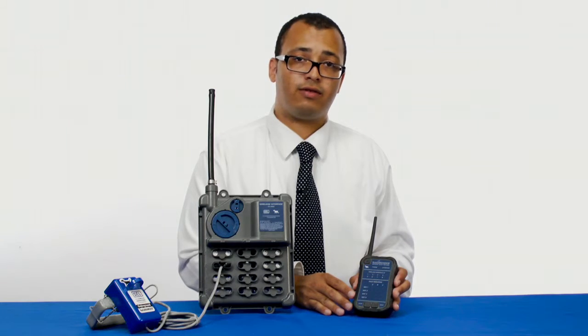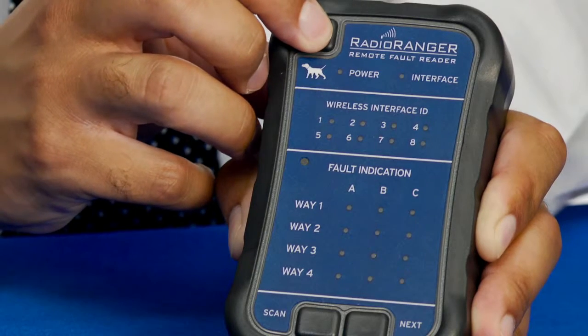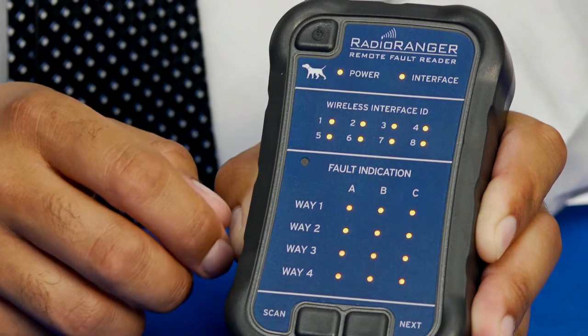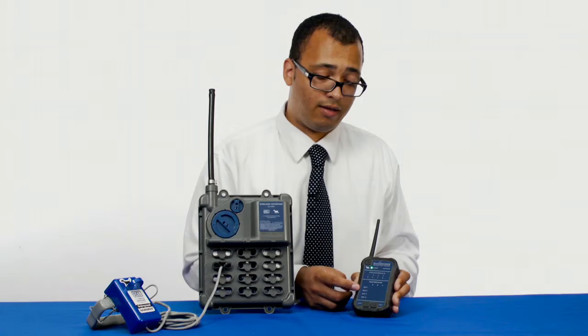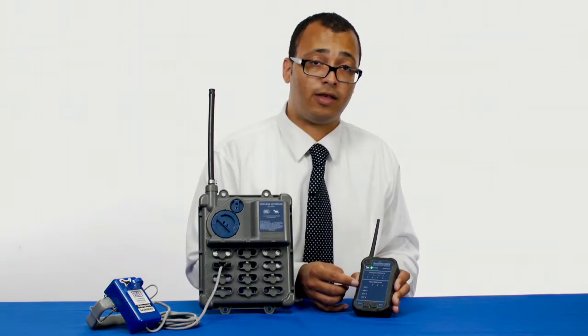Here we have the 8310 remote fault reader. Let's start by pressing the power button to turn the remote fault reader on. You'll immediately notice that the LEDs all turn on and cycle between three different colors. This is a test cycle for the LEDs to show you that all the colors and all the LEDs are working.